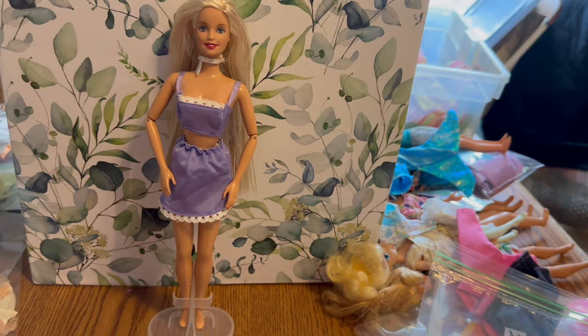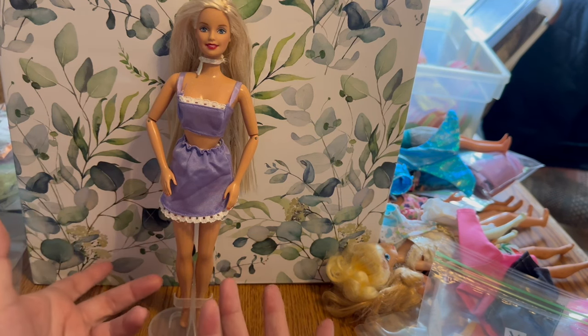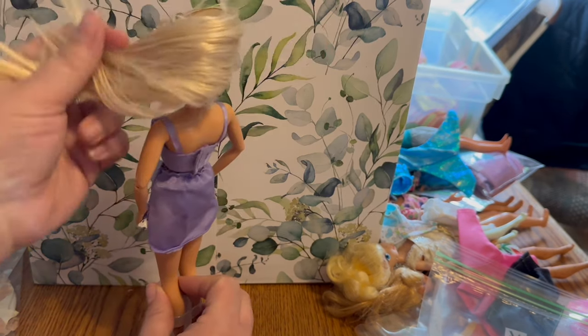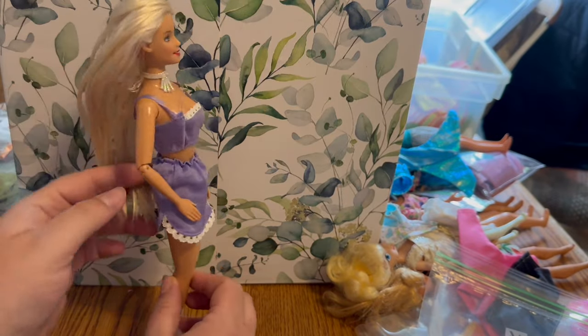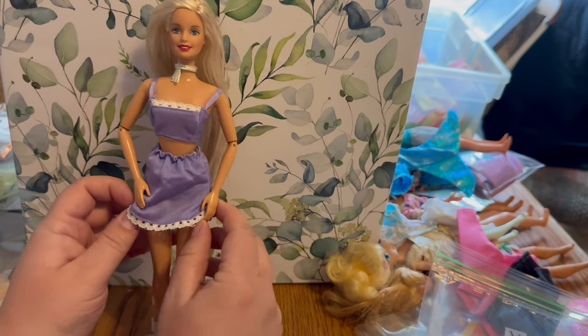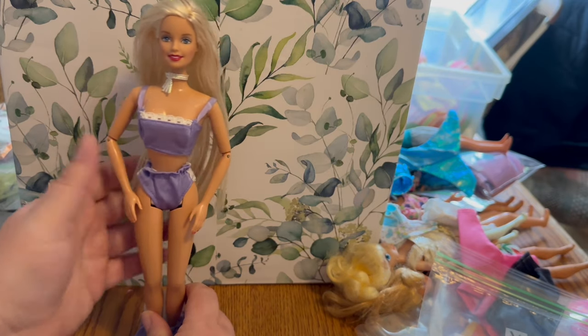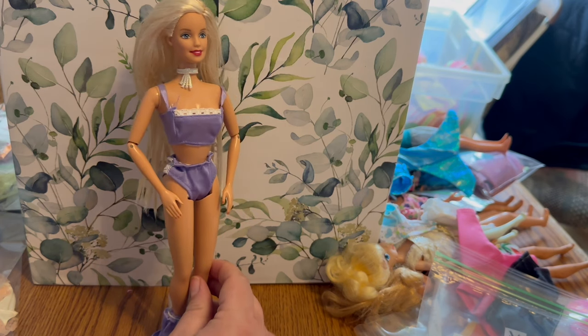This cute little set I couldn't find online anywhere — if you know about it, let me know. It does have tags inside saying it's Barbie, so we know we're on the right track. I'm not sure if it's a swim set with a skirt over top, or a skirt outfit that just has bottoms underneath, but it's a cute little purple set.